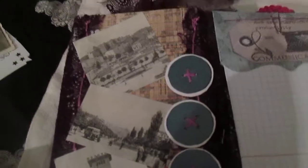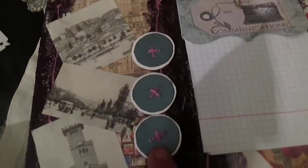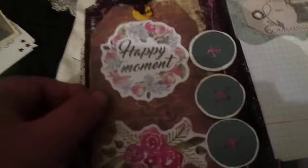It's called an altered paper clip. This page is decorated — actually background — once again Tim Holtz printing paper. From some old book picture as a belly band, three paper buttons, a tag from postcard, and die cuts 'Happy Moment' stickers.